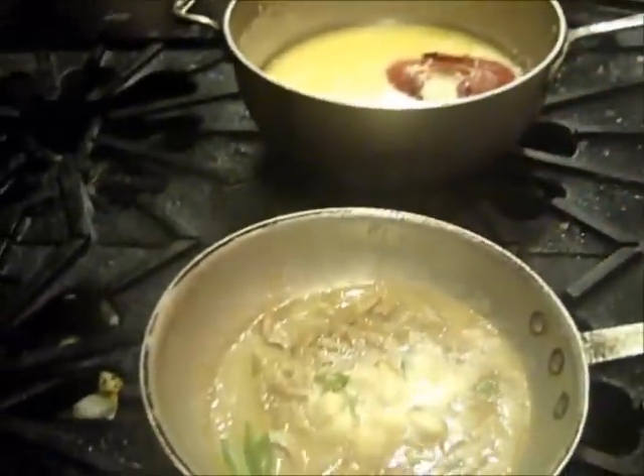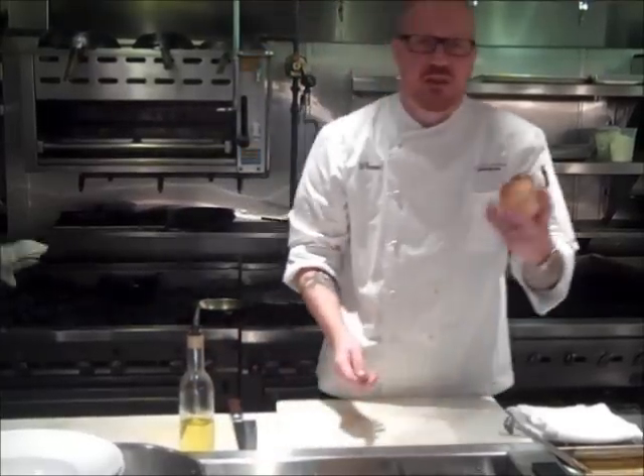This is a production of WGBH. Hey gang, this is Chef Steve from Livingston Restaurant here. I want to talk today about blanching. A lot of people ask me, what is blanching and when should I blanch? How do I know what to do? That's what I'm going to help you figure out.